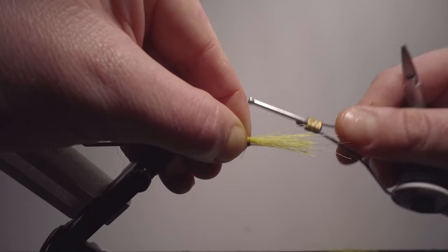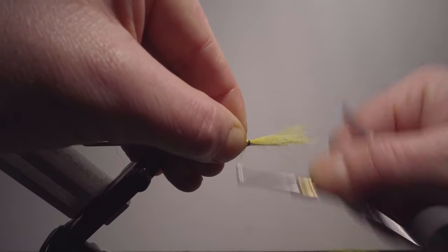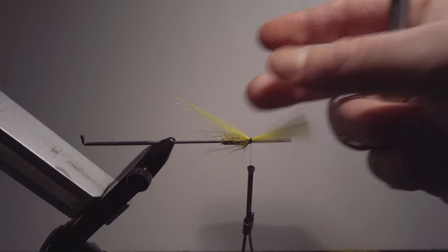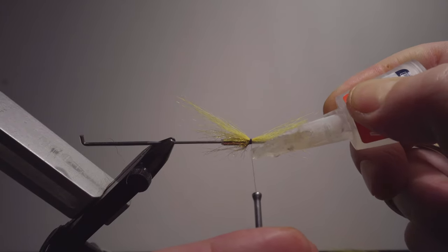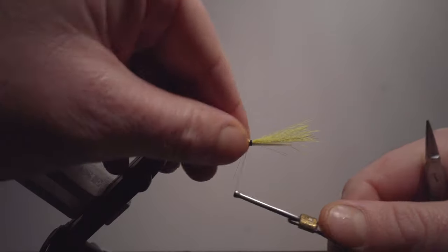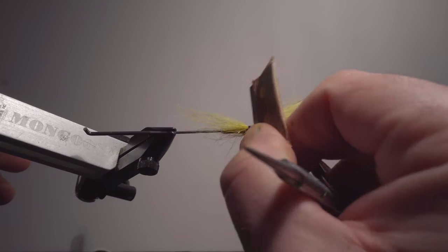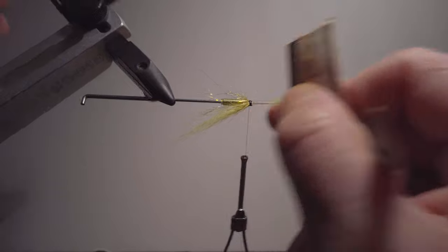I won't tie this reversed and then flip it over because this is very stiff material. It's easier to do two or three loose wraps and then slowly add pressure. This will leave a lot of unwanted material in the front, so what I normally do is add just a few drops of glue to the thread — that sinks in and secures it — then take the razor blade and cut as close as I can to the thread.